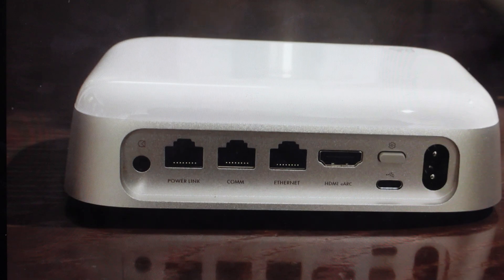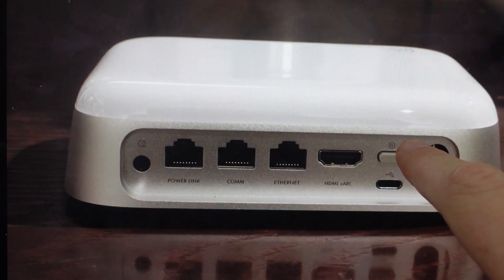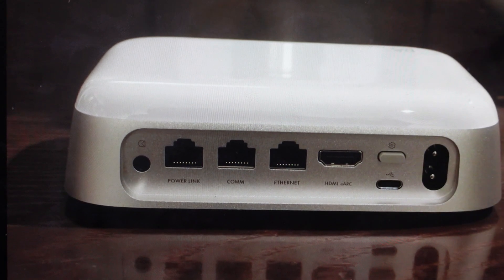All we need to do is with power plugged into it, press and hold the setup button for eight seconds, keeping an eye on the light on the front of the device. When that starts flashing white, that means the product is starting up and you can go ahead and let go.